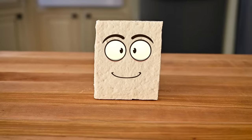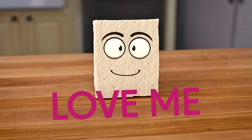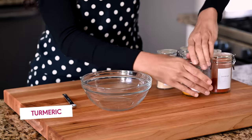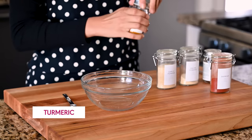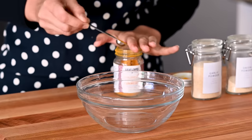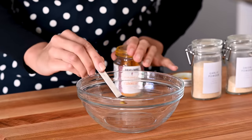Tofu — I love tofu, I really do — but on its own, it's super bland. It's just water. So we need to give it a lot of love, and that is where our spice blend comes in. First, we're going to do a quarter teaspoon of turmeric. It's going to give it that nice golden color you associate with scrambled eggs. You don't want too much though, because turmeric is a pretty strong spice and if you add a lot you'll kind of taste it, which you don't want.